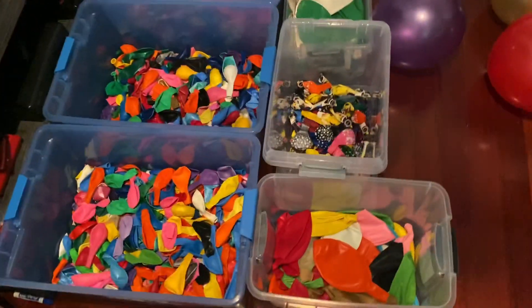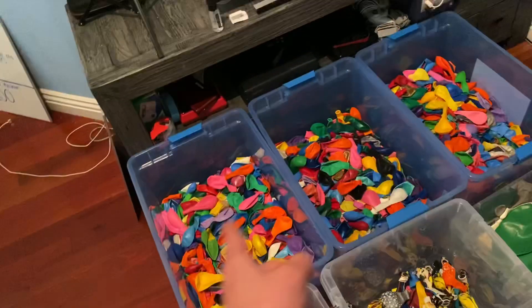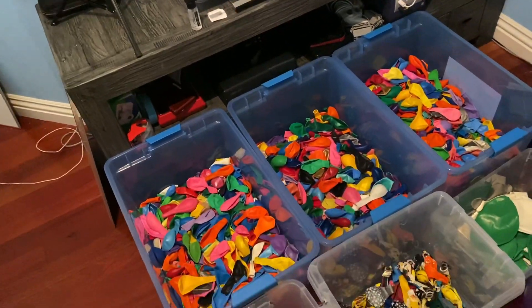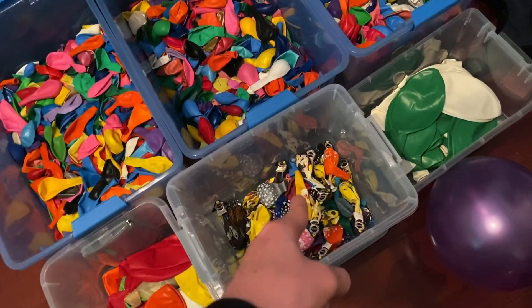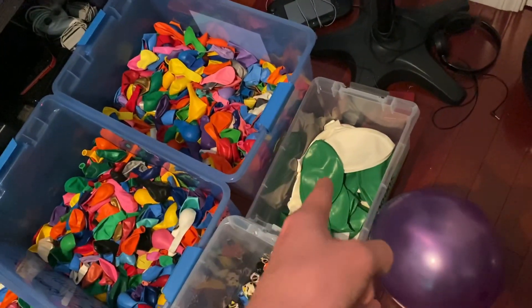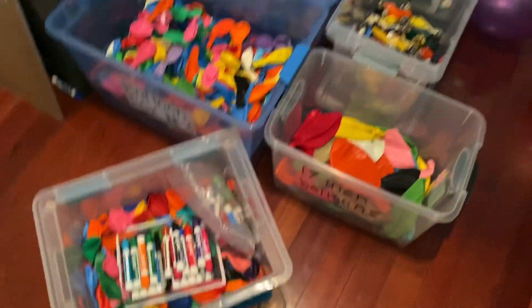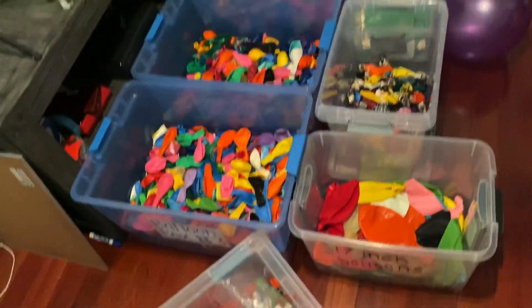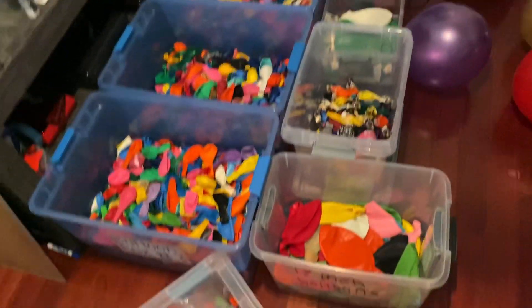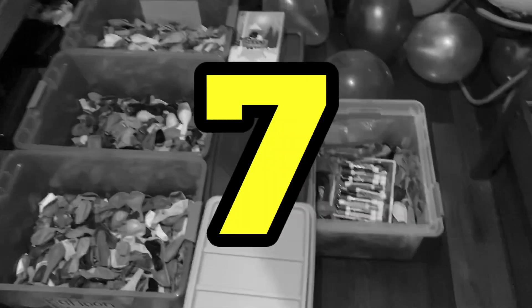Alright, there's my six boxes of balloons. As you can see, those are the six boxes I store balloons in. Got the three main ones with the 12-inch balloons, the 17-inch balloons, the detail balloons, and the massive 36-inch balloons. Right now I only have white and green, but I'm probably going to get more colors in the future. And you're probably wondering — what is it with that seventh box? I said at the beginning that there are seven boxes, not six.